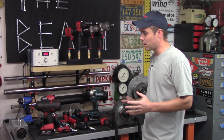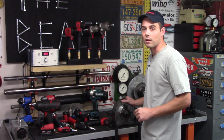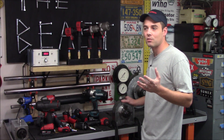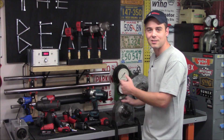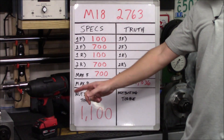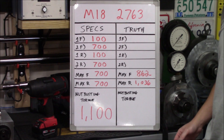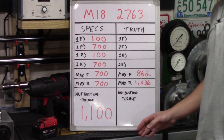What I want to do in this video is show you not only what the dynamic torque is and what the working torque is, but also prove that this bolt breakaway or nut busting torque is nothing more than a marketing term designed to make one impact look more powerful than the next. The impact wrench we're using is the Milwaukee 2763 half-inch high torque brushless impact wrench, and we'll be using fully charged XC 5.0 battery packs.